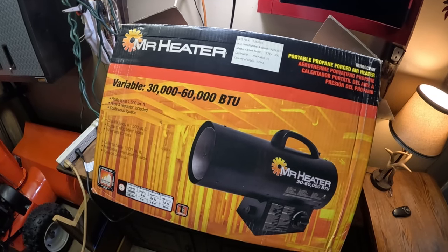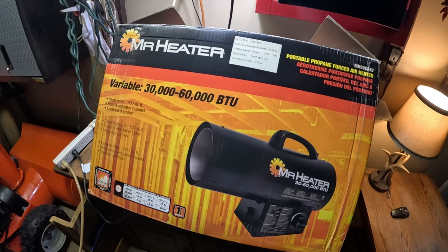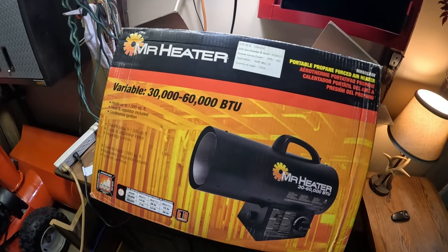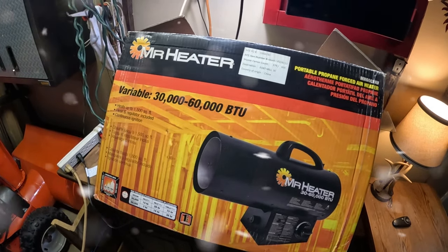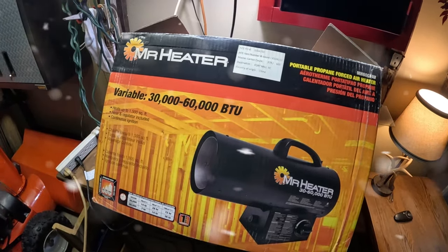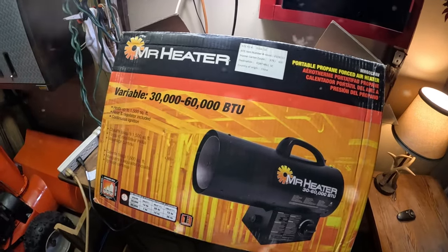Hello everyone, welcome back to the Frankie Fix channel. On this channel we do a bunch of things — we're going to be branching off and doing a bunch of things, one of those things are reviews. Today we're going to review this Mr. Heater, because in the north it is very cold and we need to heat our garages. If you're looking for a heater, this might be the video for you, so stick around.